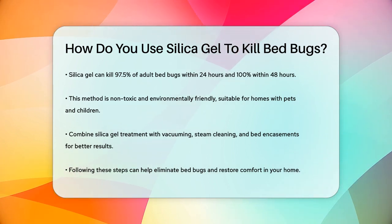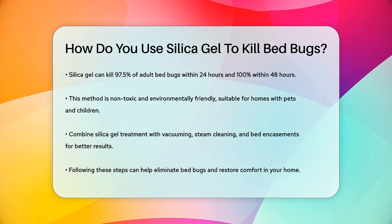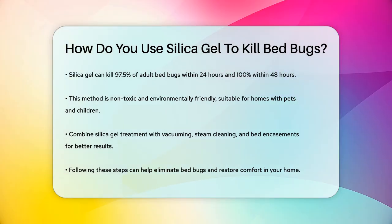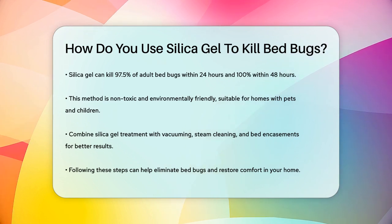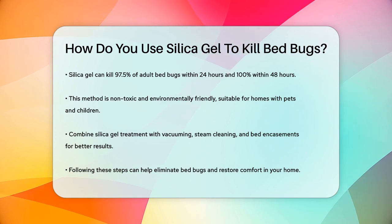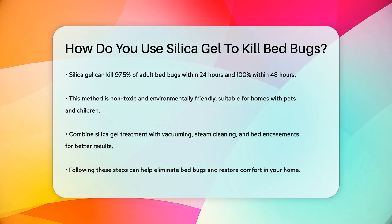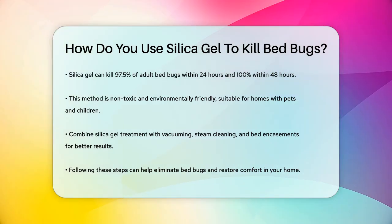Finally, to maximize the effectiveness of silica gel dust, complement it with other methods such as vacuuming, steam cleaning, and encasing your bed and box spring. This comprehensive approach will help ensure that you completely eliminate the bedbug infestation. By following these steps, you can effectively use silica gel dust to get rid of bedbugs and restore peace to your home.